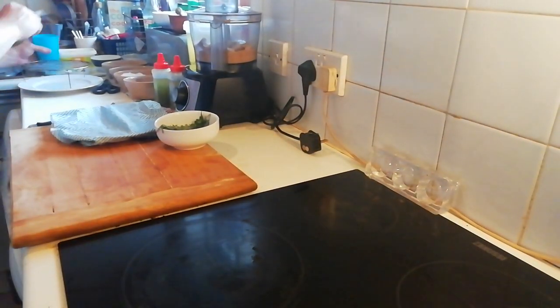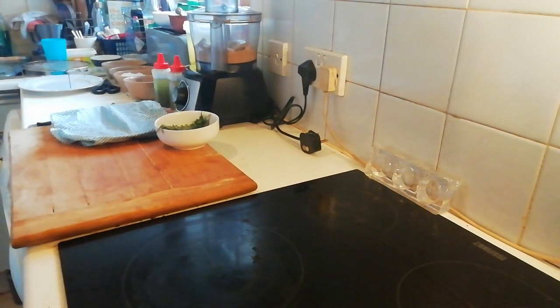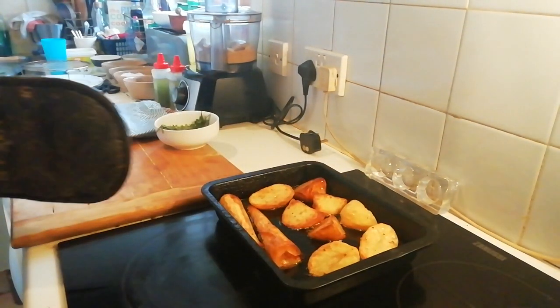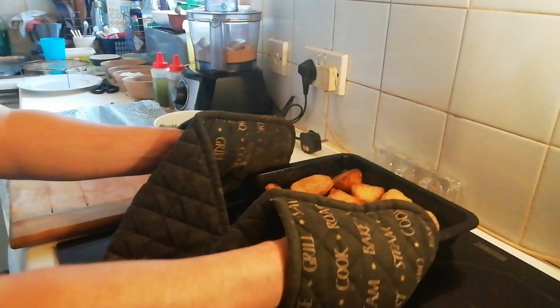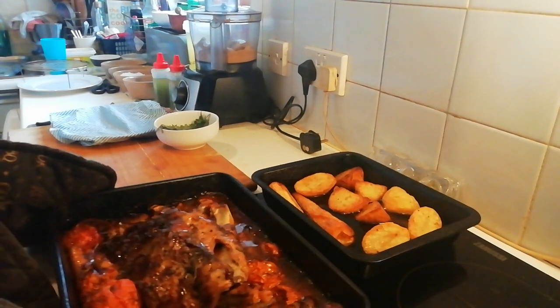Welcome back! The potatoes are done. I was going to show you the roasted potatoes but there's not much point — we all know what they look like. Let's get on with it, because obviously this is the star of the show.